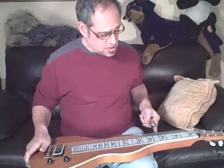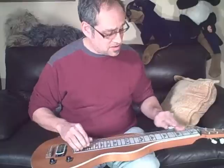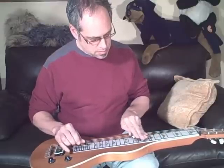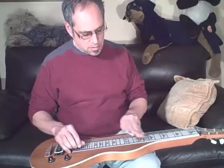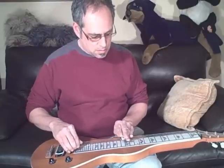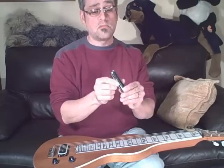I really wish I were a better player so I could impress you and make you really want to buy it. And of course it will come with this nice heavy-duty Ernie Ball slide.